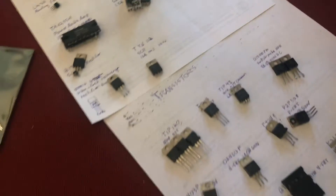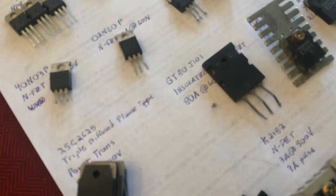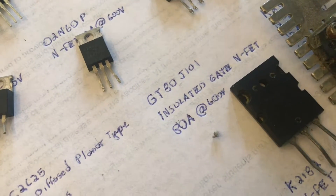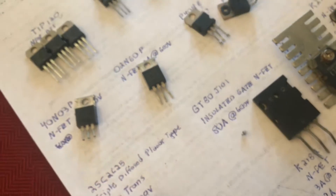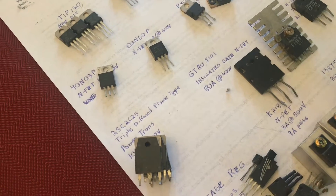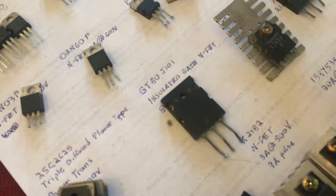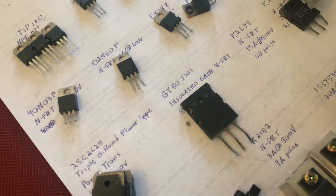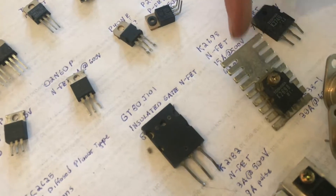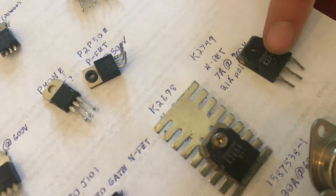Down here I found some amazing power transistors. The biggest is a GT80J101 — I've never heard of an insulated gate NFET before; it's a type of MOSFET, and this one can handle 80 amps continuously, rated for about 600 volts, as well as 160 amp peak current. That would be excellent for driving large motors. There's also the K2698, another N-channel MOSFET capable of 15 amps continuous or 60 peak, and another smaller one rated 7 amps continuous and 21 peak.